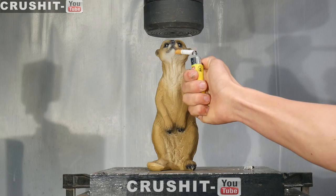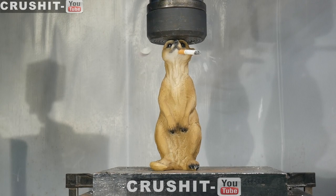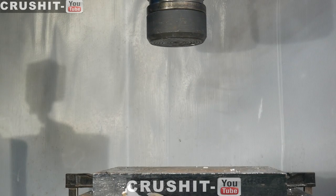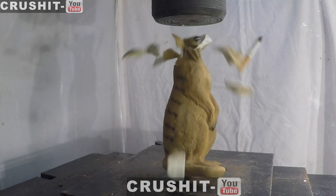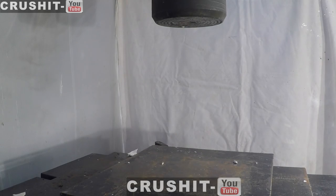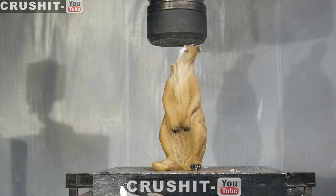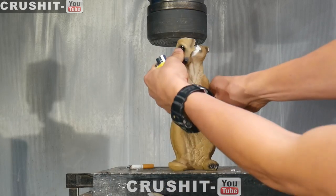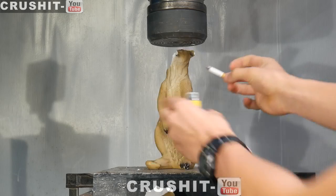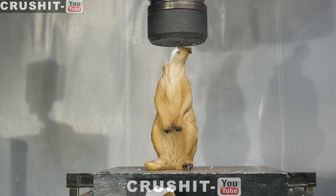Look at that — his head just fell off! It's hollow inside, the head just shattered. Part of his face — that poor meerkat. I'll just put the cigarette inside as an ashtray, and yeah, let's continue crushing it.